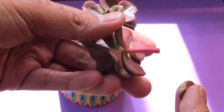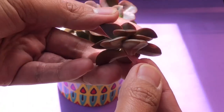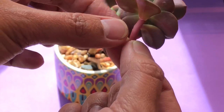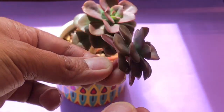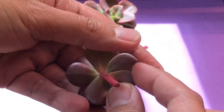I would just take off some of these lower leaves until I find something that would look more of a rosette. I'll just keep taking off lower leaves — these lower leaves can be used for propagation.